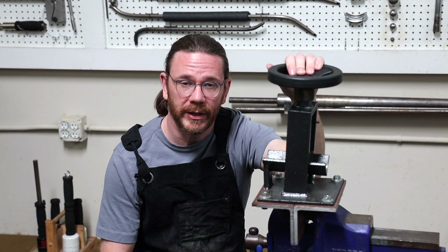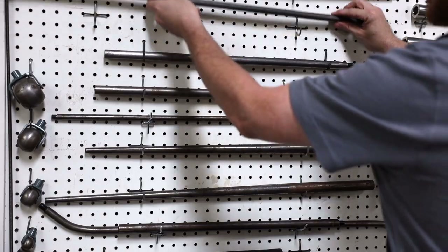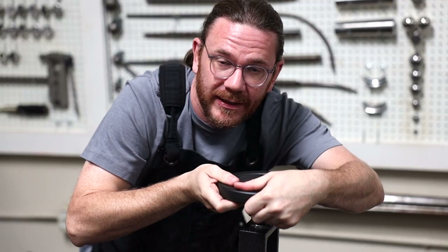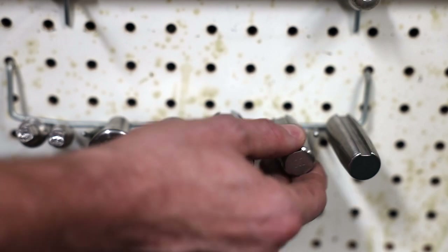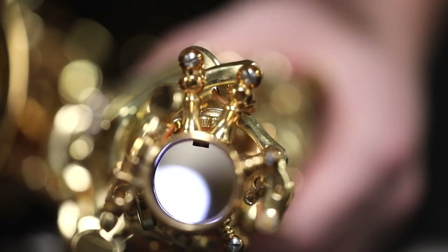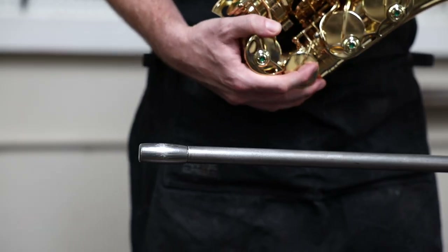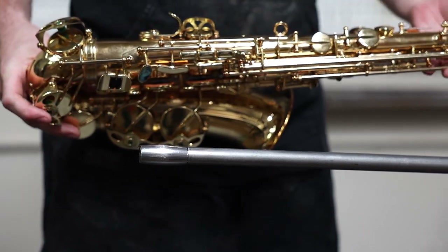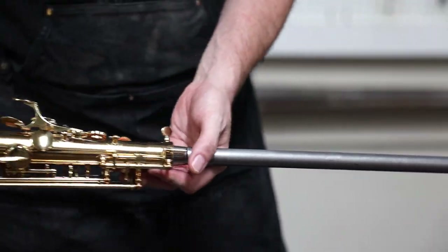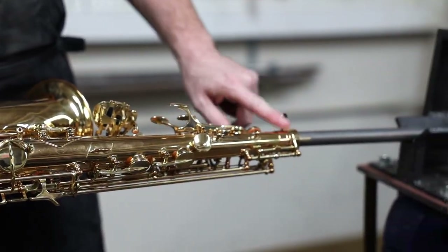First let's go over the tools we need for this job. We're going to need a vise, preferably affixed to the floor, our 5/8 inch dent rod, a way to hold the dent rod in the vise, and a slotted dent barrel. It is important to note that the slot on the dent barrel should be facing down, because there's an octave pip protruding from the inside of the body. The purpose of this slot is for easy passage past the octave pip, but that slot can easily damage the inside of the instrument if it's pointed in the wrong direction while you work.